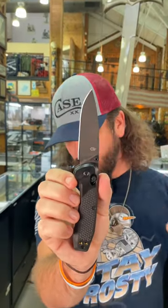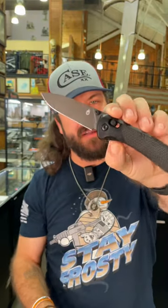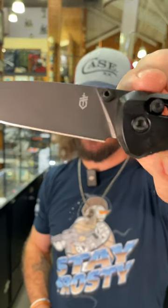Fantastic blade steel coming in at $129.99. You can pick these up in our store and on our website smkw.com.